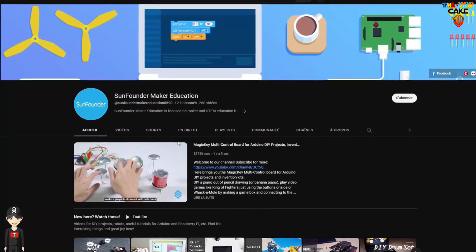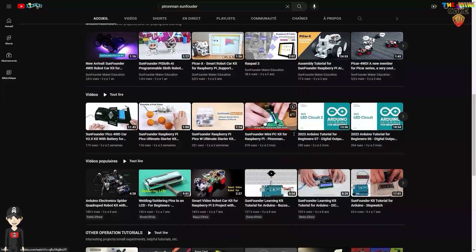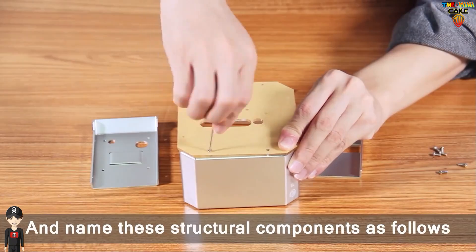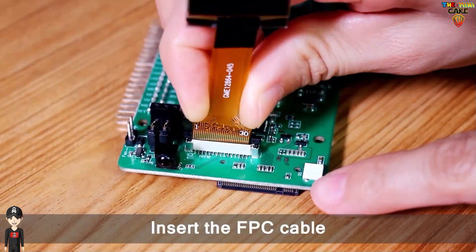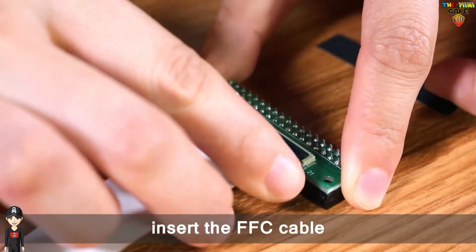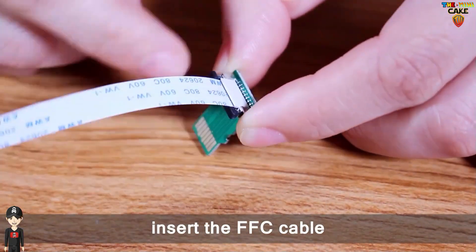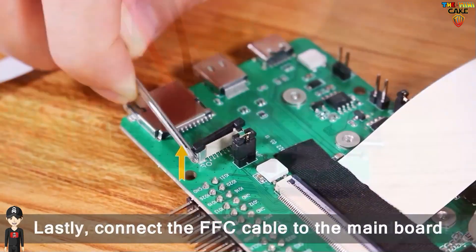Concerning the assembly, in addition to the instructions, SunFounder has put online a very detailed video. I put the link in the description. This will allow you to follow step by step the complete chronology of the assembly. I highly recommend it, especially if you are new to this type of installation. As far as I'm concerned, it took me almost one hour to finalize everything, including the activation of the safe shutdown.